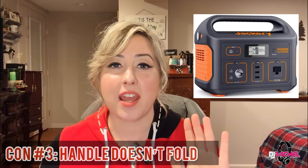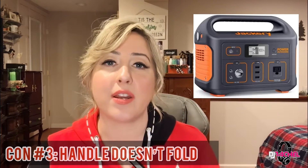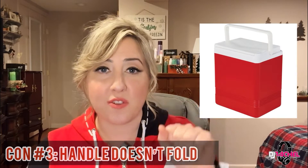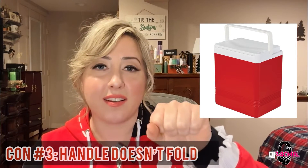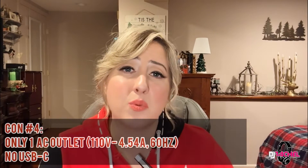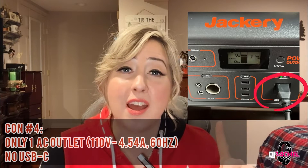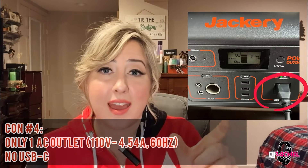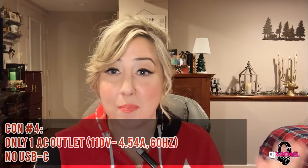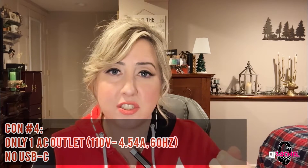Another con is the handle — it might be a little nitpicky, but I wish it folded down, because it would take even less space in the car and really streamline the unit. It's really portable, but it would be so much better with a folding handle, like on a little lunch cooler. The other thing I wish mine had was an additional AC plug. My particular model, the 550, only has one. So I'm actually using an adapter to add additional plugs. So far it's been okay, but I do wish I had an additional AC plug.